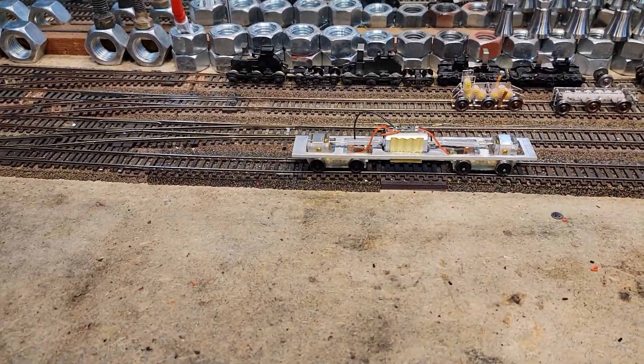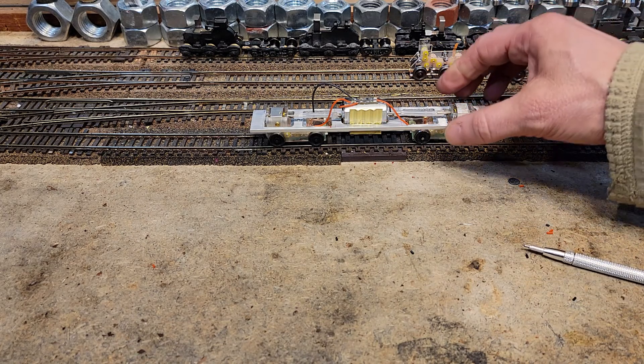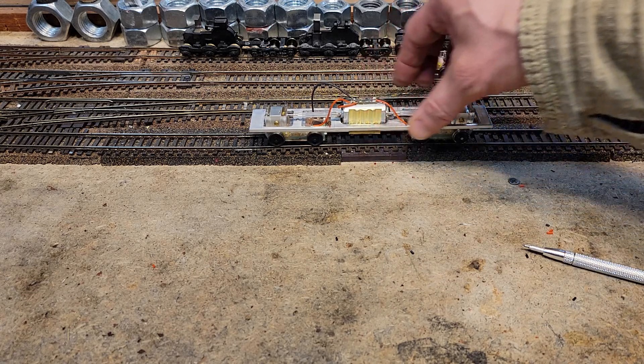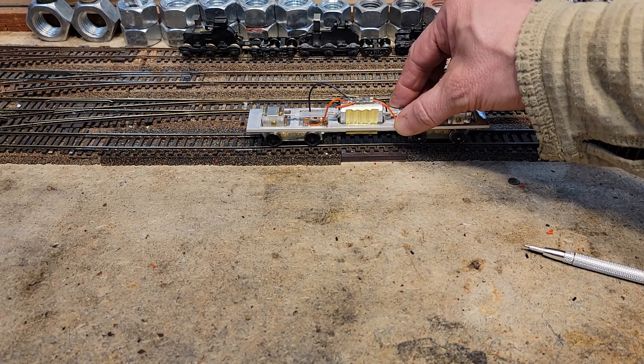Essentially what we got — two working trucks. They do work. The only thing we got to deal with is the fact this aluminum frame is very lightweight. And our super slippery oyster tin — right now it tends to become a little wobbly.